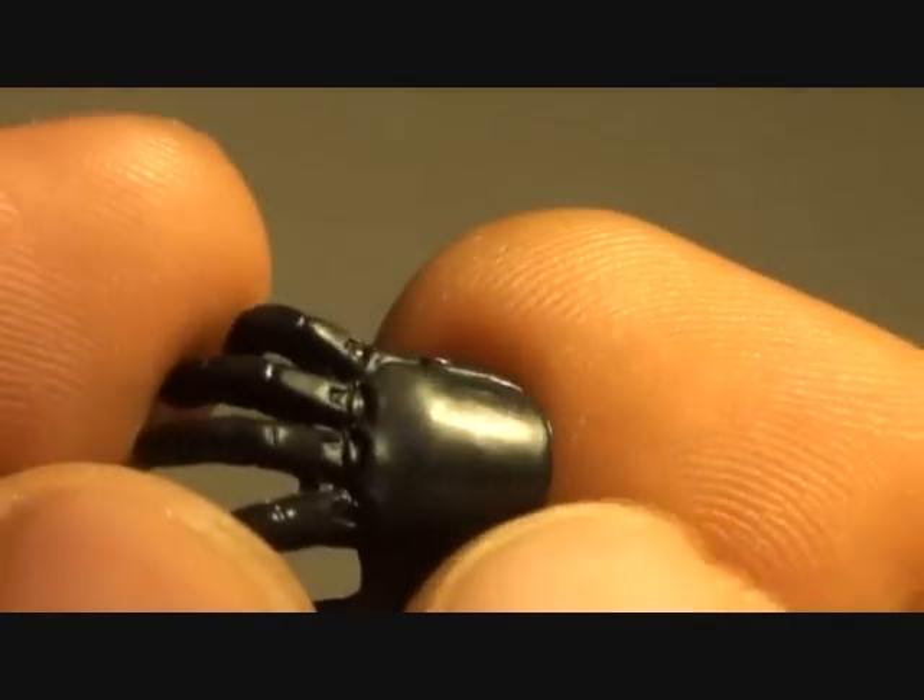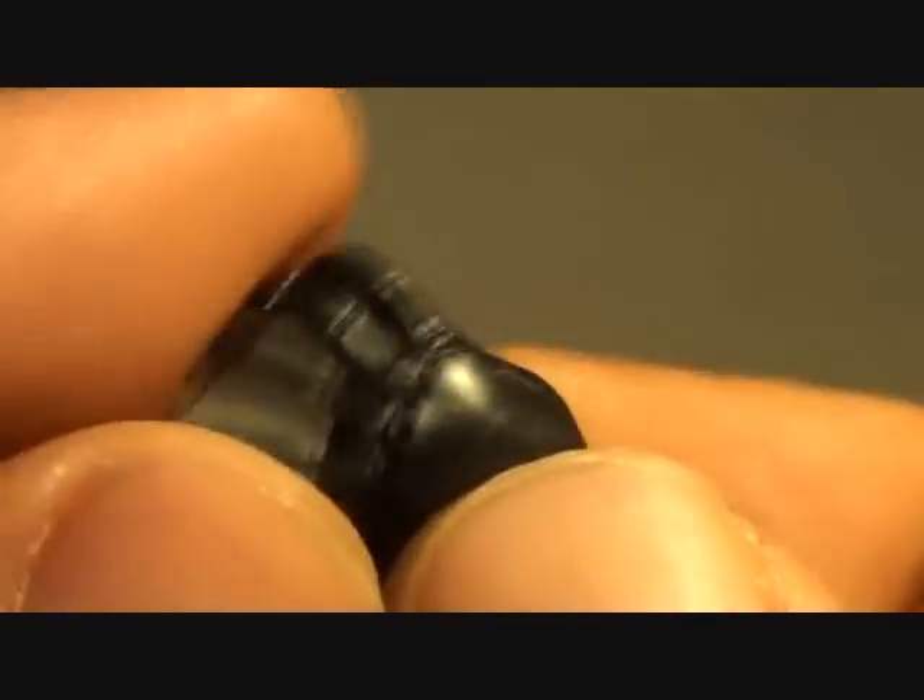There's no additional sculpt on the hands, because on the show it looks like a plain gauntlet or plain glove, so you won't see much detail on the extra hands. Overall, he has five extra hands.